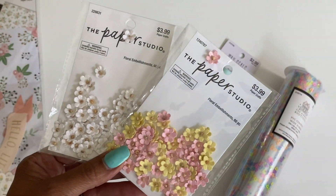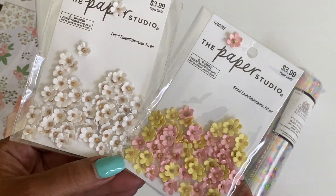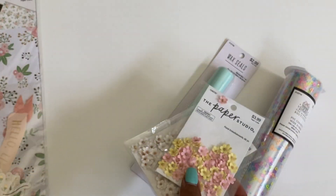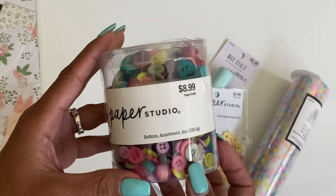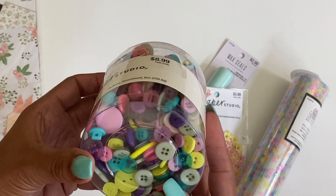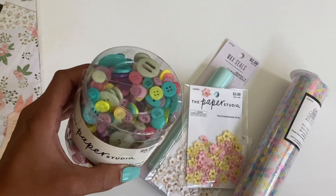I did grab these tiny little flowers and I just thought they were really pretty. And then I grabbed this bucket of buttons — this was also 50% off. I just like the colors of these buttons and they're always fun to have on hand, so I went ahead and grabbed that.